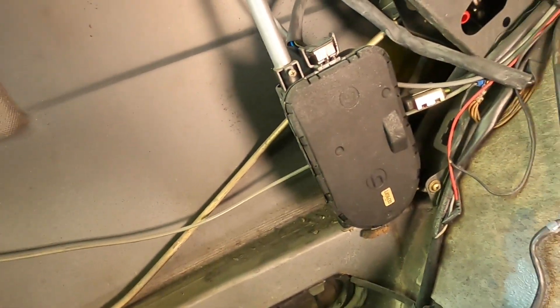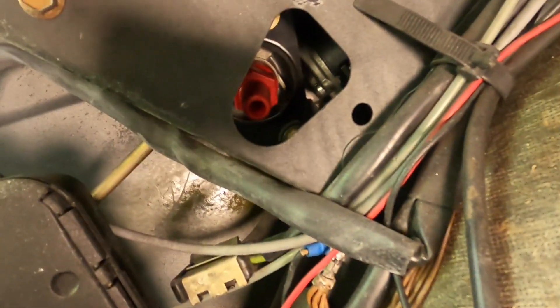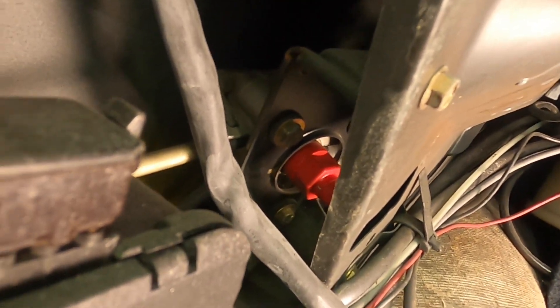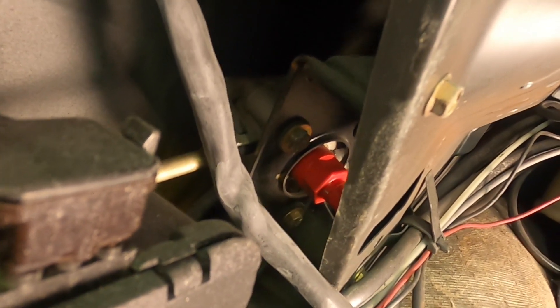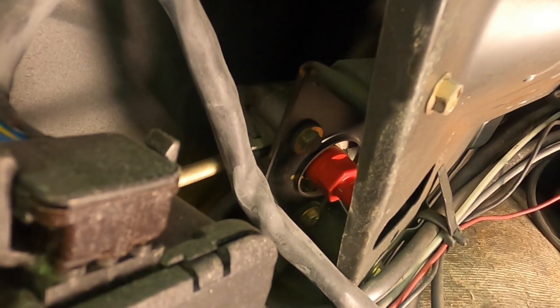All right, we went ahead and removed the interior on the left-hand side of the trunk where the antenna is, and you can see back there, nestled all by itself, is the sliding roof motor assembly. And that red cap that you see right there is apparently the adjustment for the clutch mechanism. Now, I have no idea if we have a loose clutch, or balled-up old grease in the cable assembly, or missing teeth in the motor. Any of those things could be a possible cause of our issue.